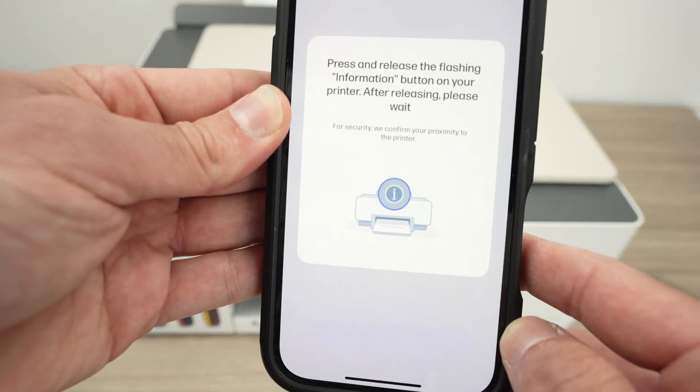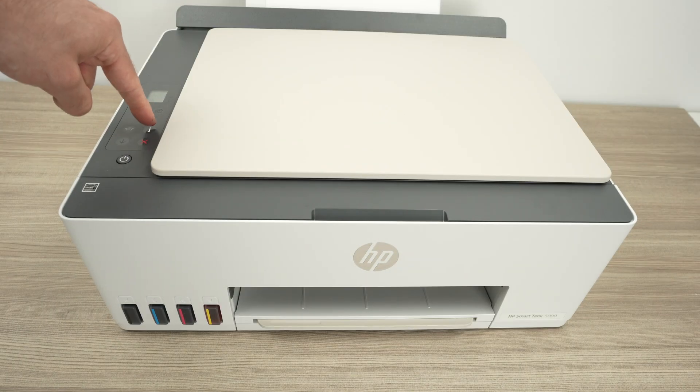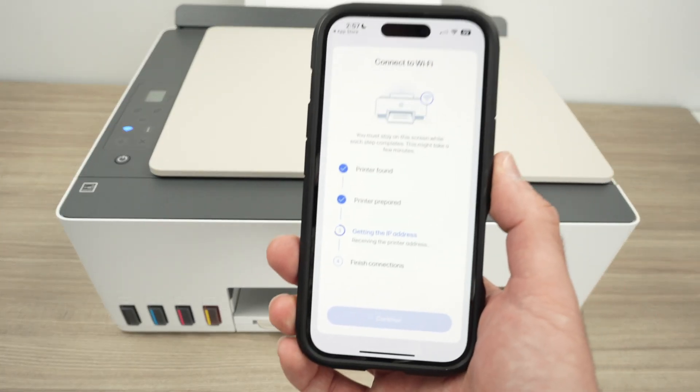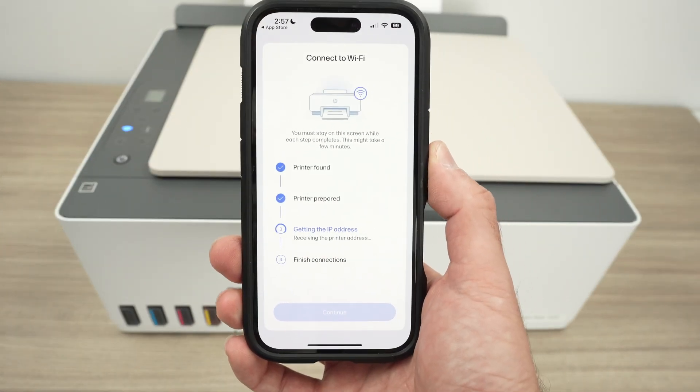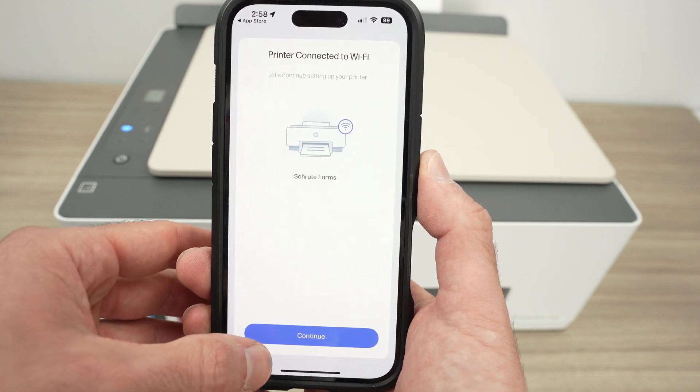Now the printer will connect to the internet. It will ask you to press the I button once you see the prompt on the display. Go to your printer and click once on the I button. The setup will continue on your smartphone — press continue.